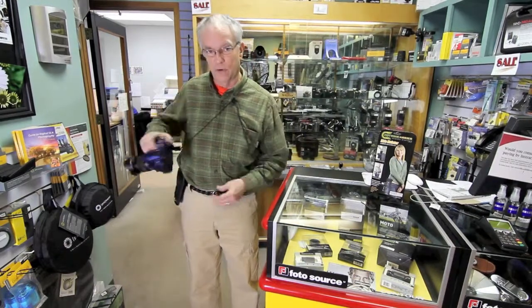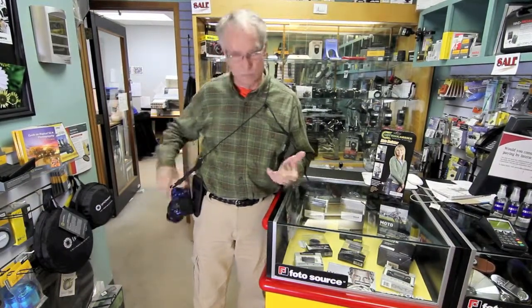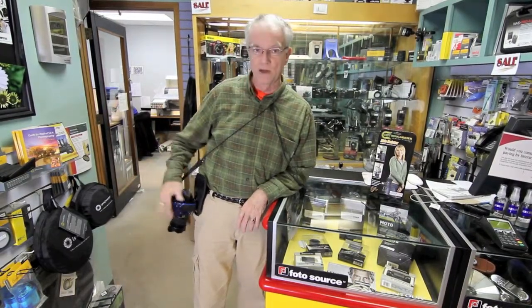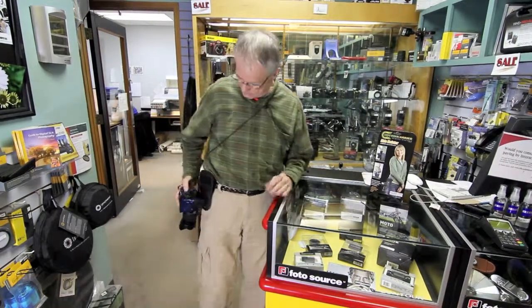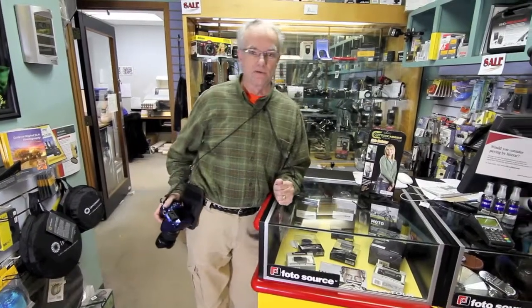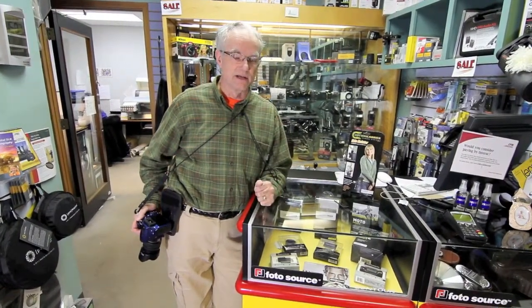It's very good for quick access or for your second camera if you're running with one lens and you want a second lens on the other camera. This holster is about the most secure thing you can get and it's very easy to operate, very inexpensive really for that extra versatility when on a shoot. Drop in and see us at Quality Cameras in downtown Sydney.